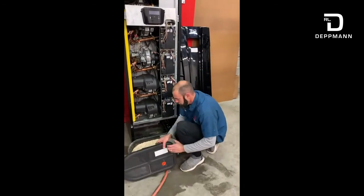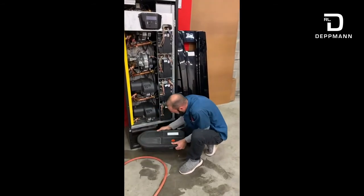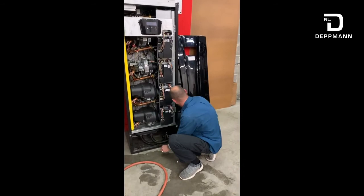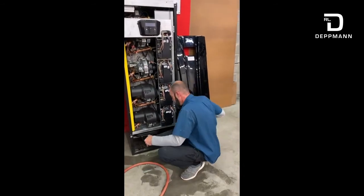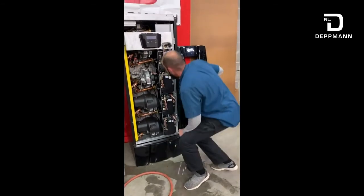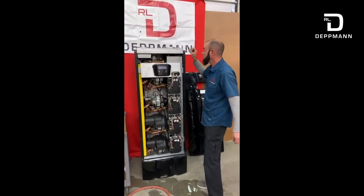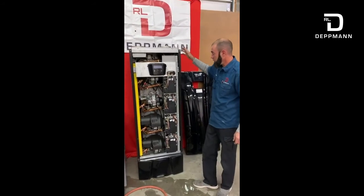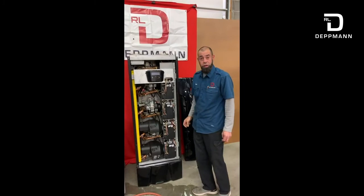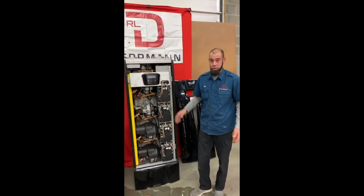Once we're completed with that, go ahead and slide that back together, put it back on the shelf. Then install our front cover and our top cover, and then we're ready to put it back in service — turn our gas back on, resupply power, and start the unit and test the operation. Thank you for your time and have a great day.